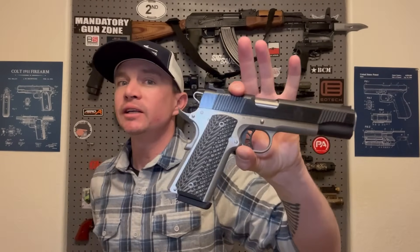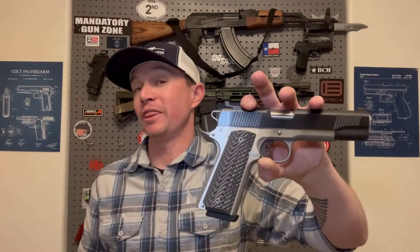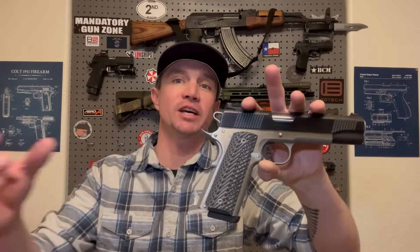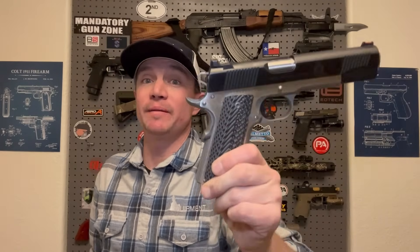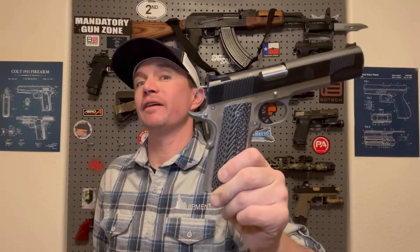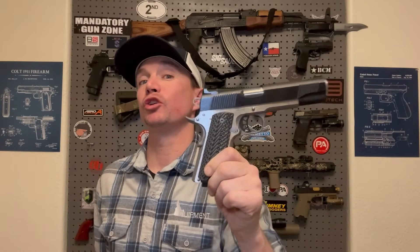I believe the next one I got would have been this. This is a Springfield Ronin 1911. Pretty much everything you're going to see here has a theme — I do like to customize and change things up. This did come with wood grips, but Lock Grips sent me these to review and I liked them so much I kept them on here. It's a five inch nine millimeter 1911. I've owned a number of Springfield 1911s and they've been great guns. This one did have some issues — it kind of needed a lot of break-in period. But now that it's broken in, it runs great. A nine millimeter five inch 1911 has such little recoil, it's just a joy to shoot.